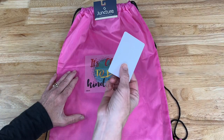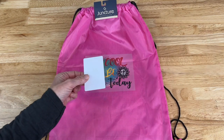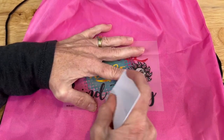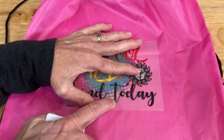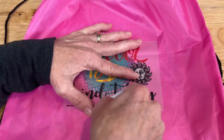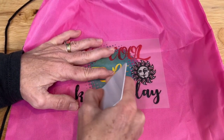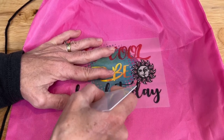Next you're going to need some sort of credit card — I have my Mod Podge card — to help with this next step. I simply use the card to go back and forth. You could use a popsicle stick; there are a lot of things you can use, but you want to go back and forth. As you can see, sometimes the color changes a little bit, so that you know it has adhered onto the bag. You're going to continue doing this across the entire design to make sure it's attached.